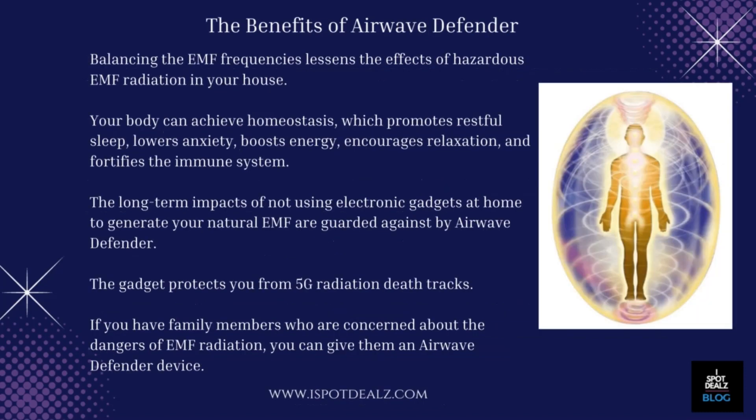The benefits of Airwave Defender: balancing the EMF frequencies lessens the effects of hazardous EMF radiation in your house. Your body can achieve homeostasis, which promotes restful sleep, lowers anxiety, boosts energy, encourages relaxation, and fortifies the immune system. The long-term impacts of not using electronic gadgets at home to generate your natural EMF are guarded against by Airwave Defender. The gadget protects you from 5G radiation death tracks.